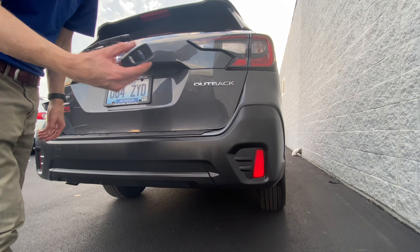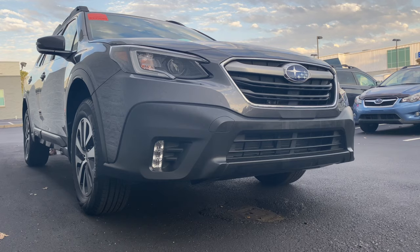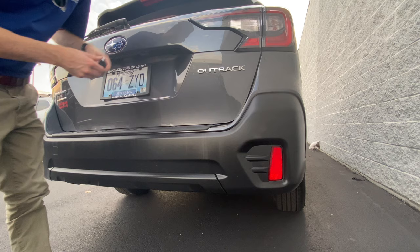So we have our key right here. We click and hold the lock button at the top, and then we click and hold this button right here — the pin code button. You have to hold it for a few seconds but you'll hear it beeping. Now that it's beeping, we're going to click the unlock button right here — the Subaru logo.